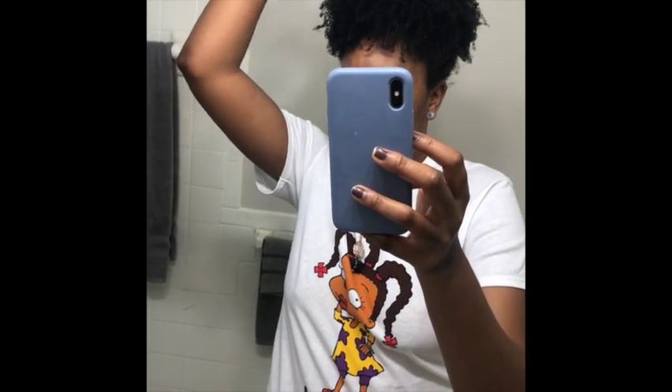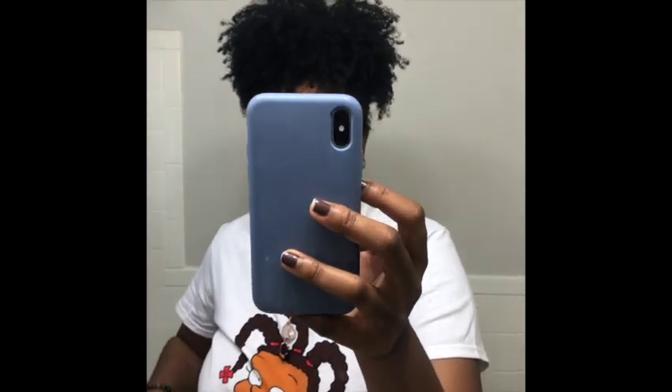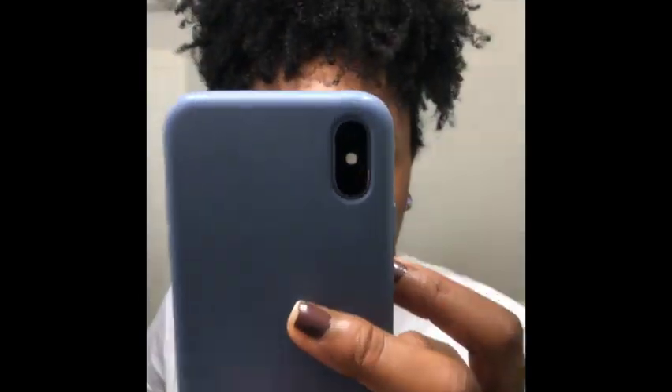This is my style after my hair dried. I was going for a wash and go look, but I just decided to put it up in a puff.